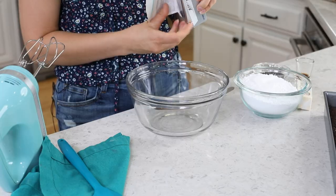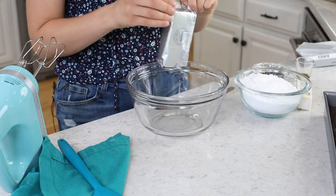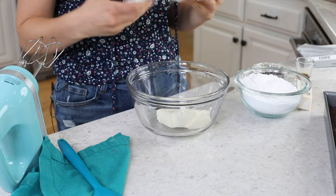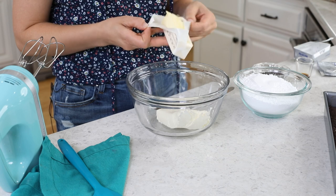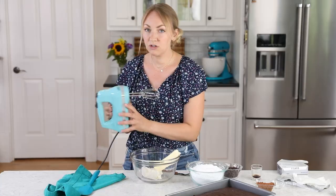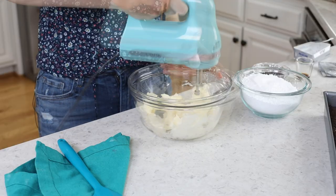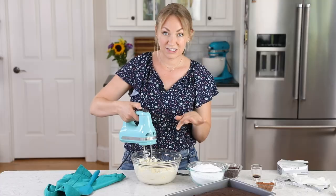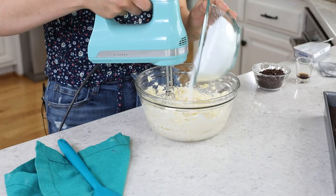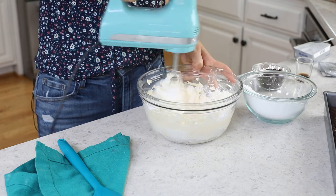We're going to add to a mixing bowl eight ounces of softened cream cheese and one half cup of unsalted butter — if using salted butter, just omit the pinch of salt we'll add later. Use an electric mixer to cream together the butter and cream cheese, then gradually add two and a half cups of powdered sugar, adding it slowly so it doesn't fly everywhere.